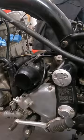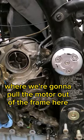Now we'll pull out the starter. Now we're literally at the point where we're going to pull the motor out of the frame here.